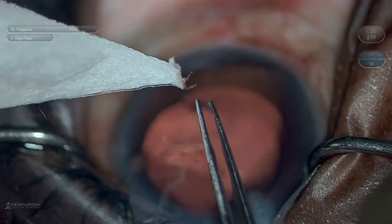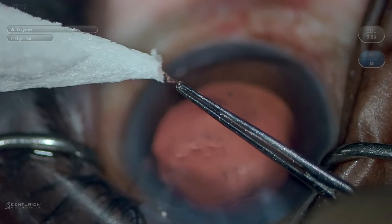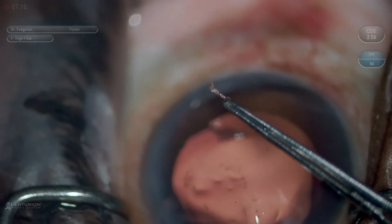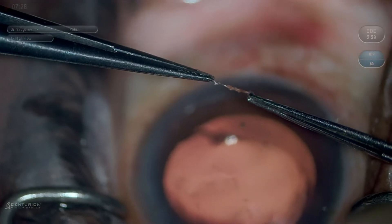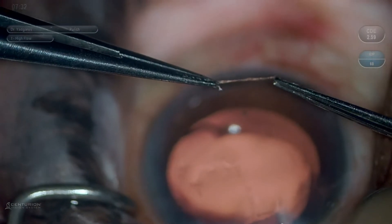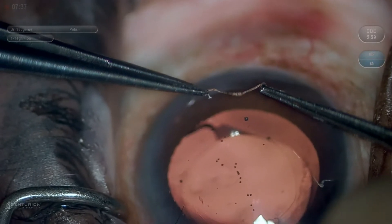To prove to myself that this is indeed a strip of trabecular meshwork that's been very well coiled, I'll take tying forceps and grasp each end. In this case you'll see that it unravels very nicely and you do indeed have an entire excised trabecular strip — all done without a blade.